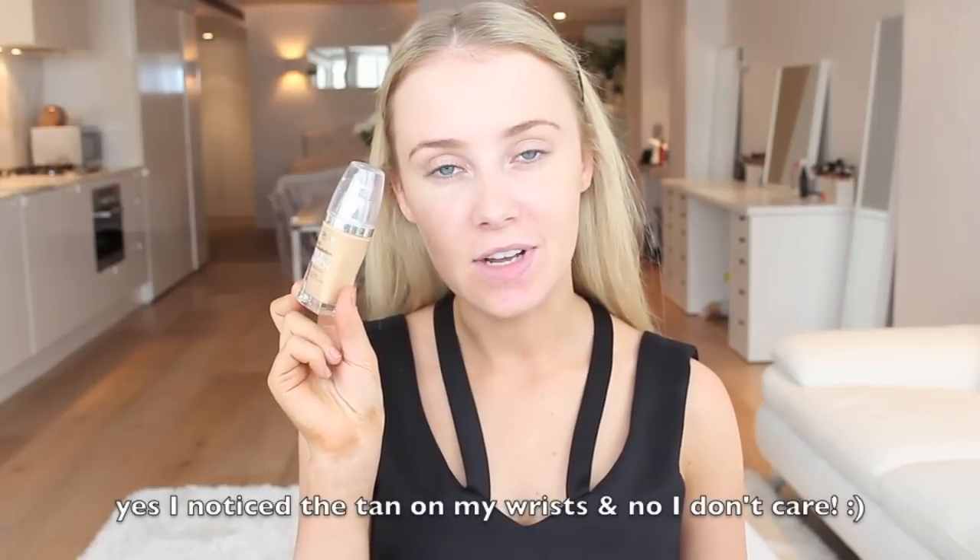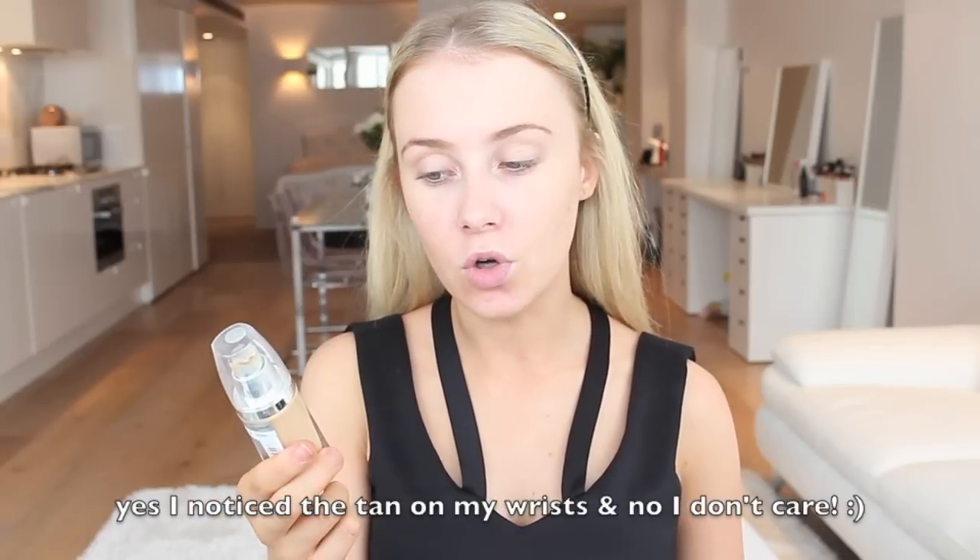Next, I'm taking L'Oreal True Match Foundation in W for Golden Natural. My current favorite foundation brush for flawless foundation and just general foundation application is the Real Techniques Multi-Task Brush.